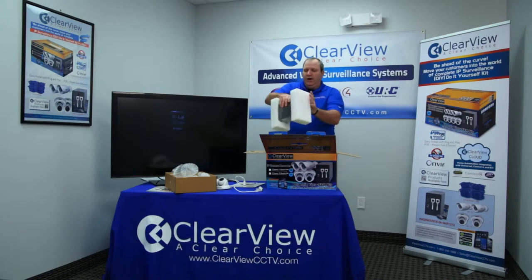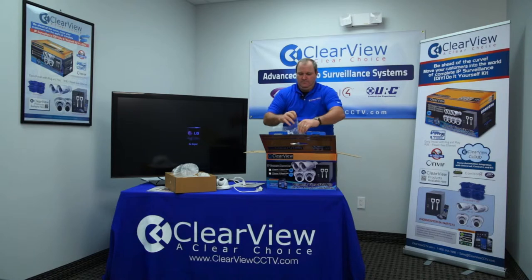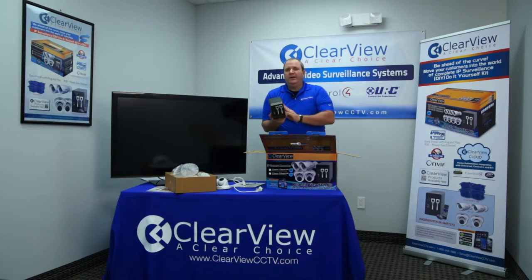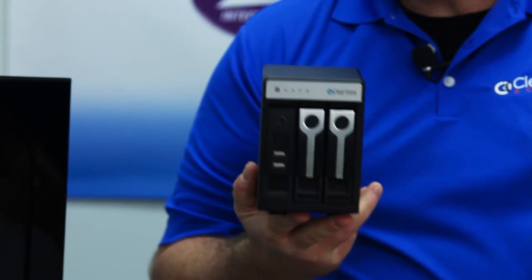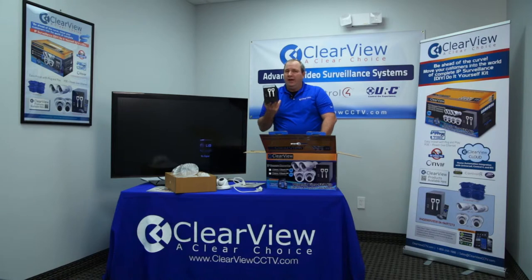You're going to find the NVR recorder itself. This is your network video recorder — the brains behind the operation. This is a small standalone unit that already comes pre-configured. The beauty of the Clearview product is that everything is thoroughly tested and configured before it leaves our factory, so everything is done for you. Essentially all you're going to have to do is take the unit and plug it in.